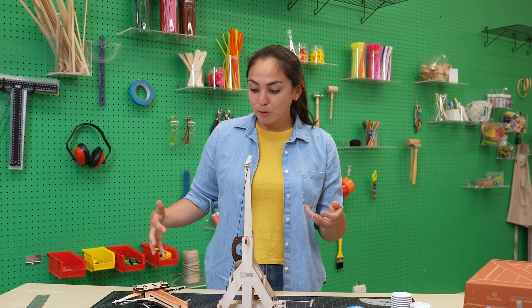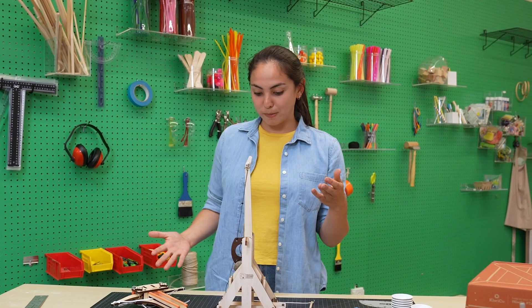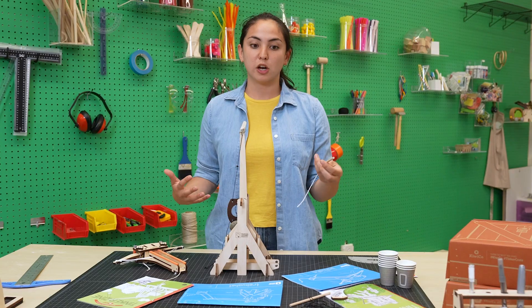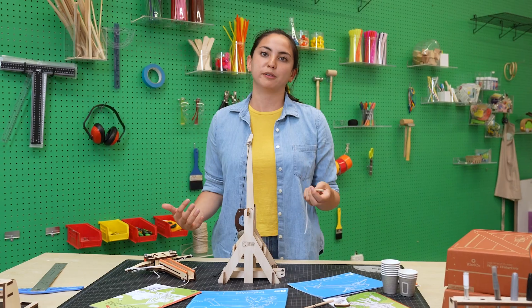These catapults were used for some pretty scary stuff back in the day, but they're also really great ways to learn about physics and engineering. I'm really liking a lot of the mechanisms that I learned about while I built these, especially this pin mechanism for releasing the trebuchet. So I'm going to go talk to Alex and see if we can incorporate any of these ideas into our prototype.